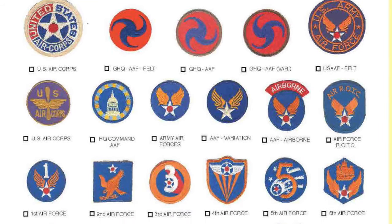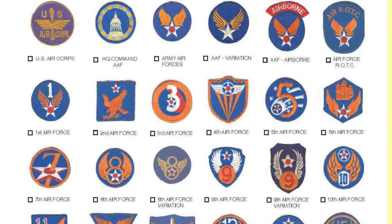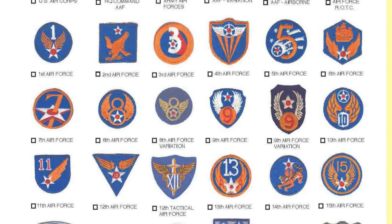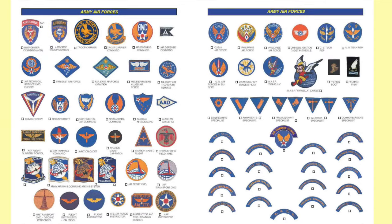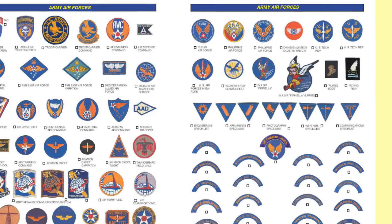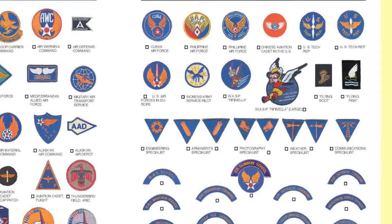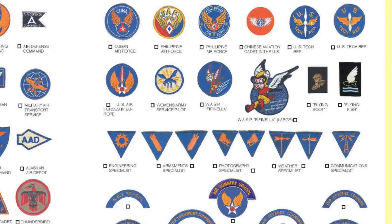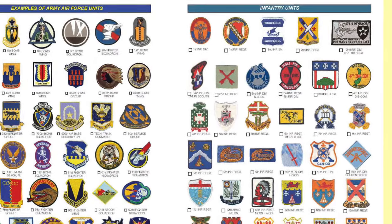Then comes the United States Army Air Force from World War II and all of the numbered air forces. That is followed by Specialty Army Air Force patches, and then even some incredibly unique Women's Army Service Pilot patches, and two of the rarest patches you'll ever see: the flying boot and the flying fish patch. You gotta look them up. There are some beautiful examples of Army Air Force units.